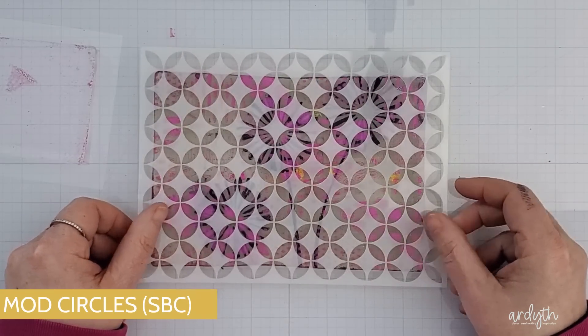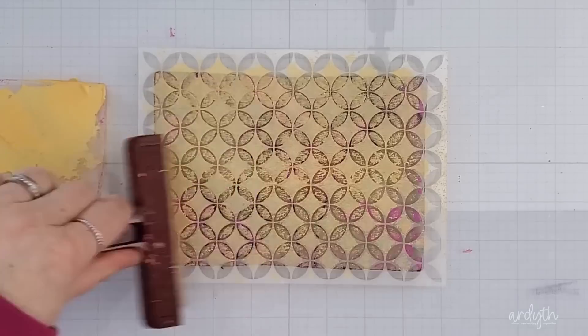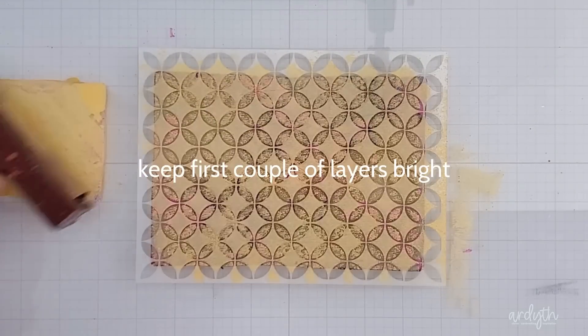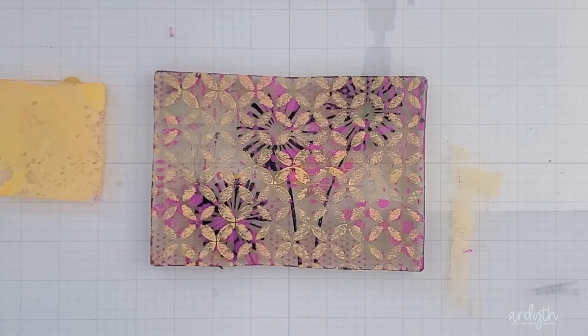The next stencil is from scrapbook.com — it's called Mod Circles and it has a regular pattern with slightly larger holes. This time I used vanilla custard shimmer paint, and that's my next lesson: I think I went too pale too quickly. I would choose a brighter yellow here if I was doing this again.